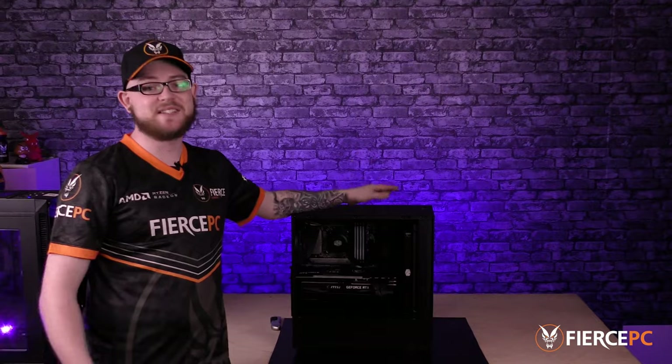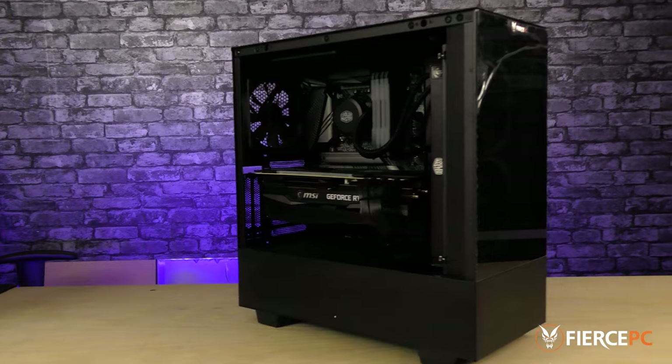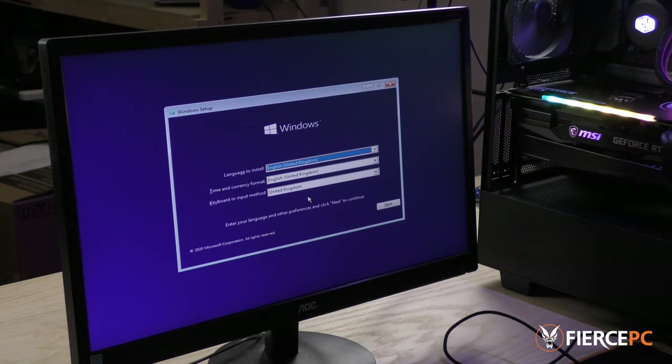Installing your M.2 is as easy as that. Next we're going to install Windows on this brand new drive.